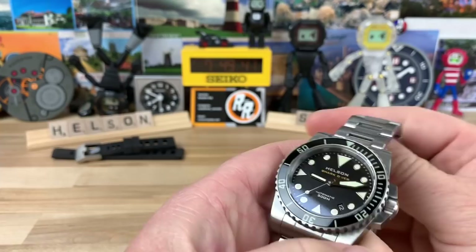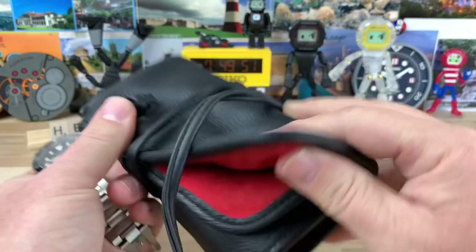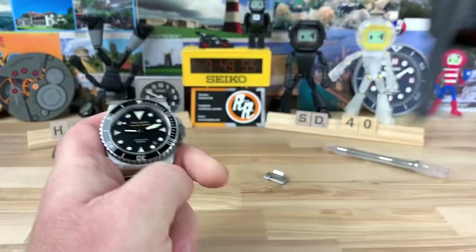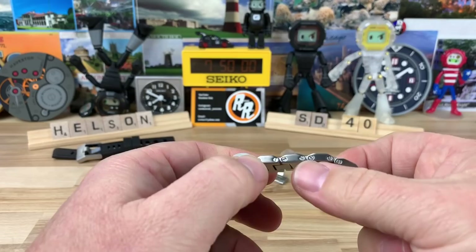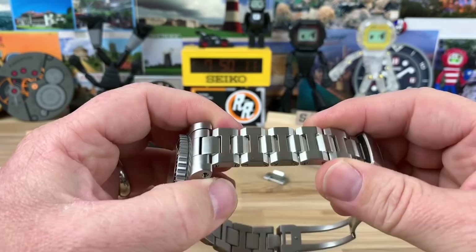There's a nice polished handset on this one, and the lume is killer. I'm not sure exactly what lume formula they use, but it's got to be at least C3, if not an even more potent formula. It comes with a really nice leather roll, padded with a red suede-type material on the inside. It's going to come with the bracelet, strap, and this tool. You will need a really good set of screwdrivers because it's screw links on both sides and they do use thread lock on it.